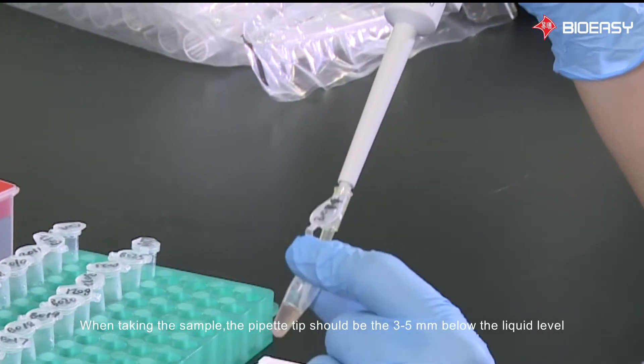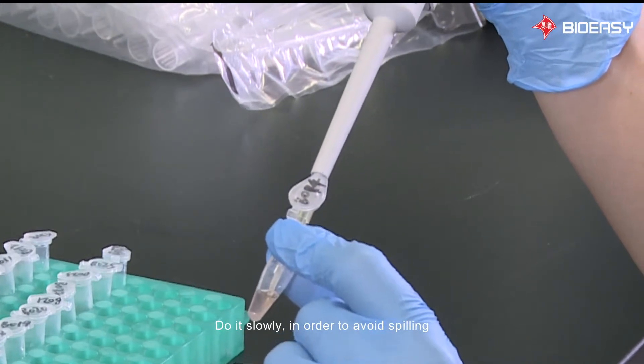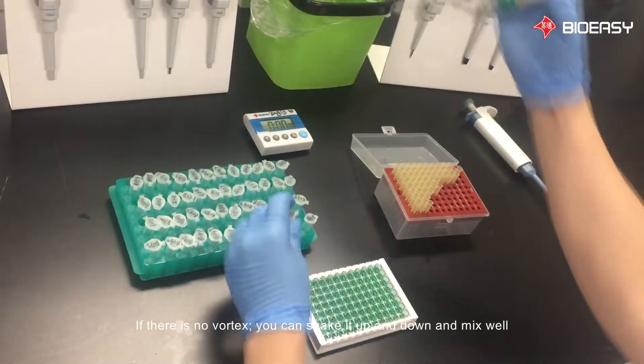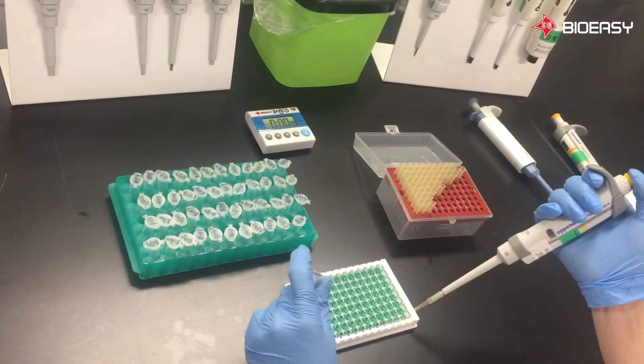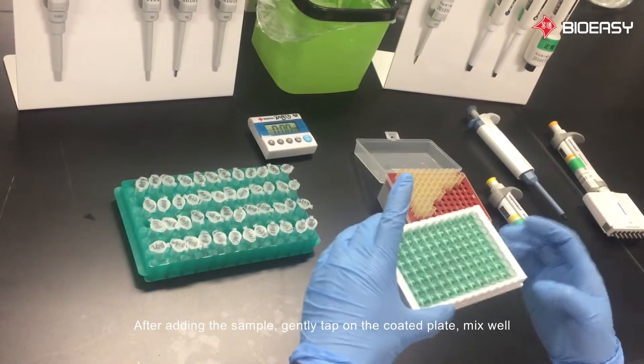When taking the sample, the pipette tip should be 3 to 5 millimeters below the liquid level. Do it slowly in order to avoid spilling. If there is no vortex, you can shake it up and down and mix well. After adding the sample, gently tap on the coated plate to mix well.